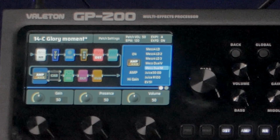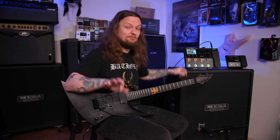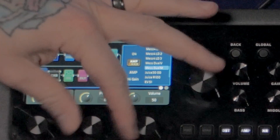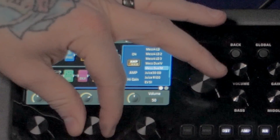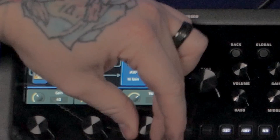Let's check out a different amplifier — here's the Mesa Dual Modern, boosted with everything at noon. It's pretty muddy and bassy. I'd probably cut back the gain. Interestingly, on this model I find I like turning the presence up, whereas with most modelers I end up turning it down to cut fizziness. You can use the global EQ to your advantage, which we'll cover in a second.